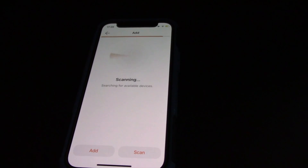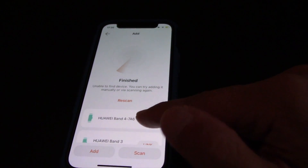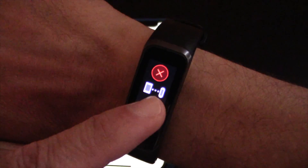Next, after you have registered, tap again on Devices on the Huawei Health app. When the app is scanning for devices you will see Huawei Band 4 appearing — just tap on Link.